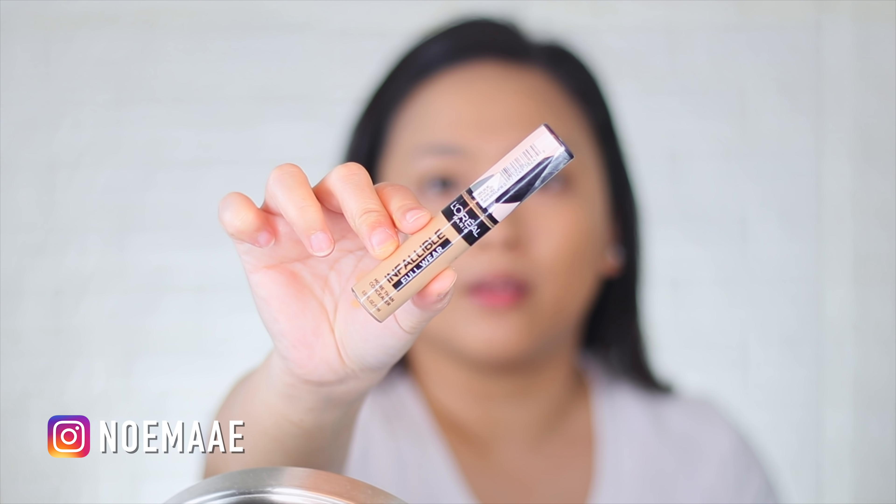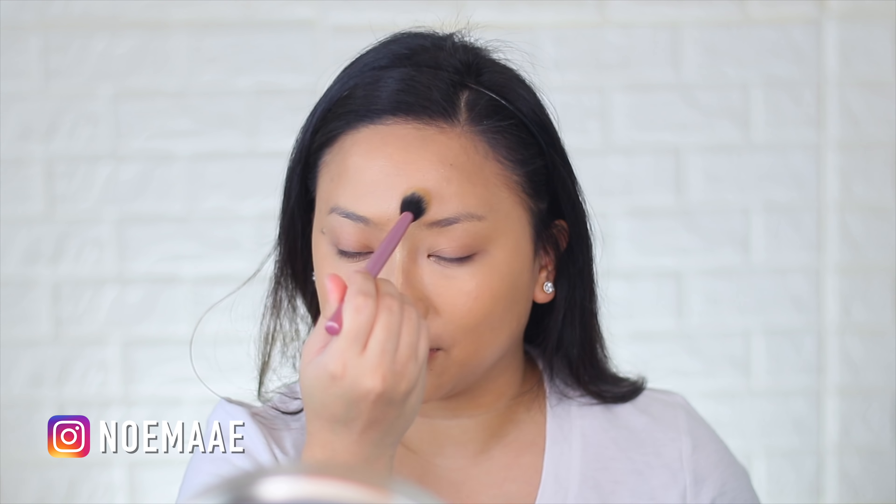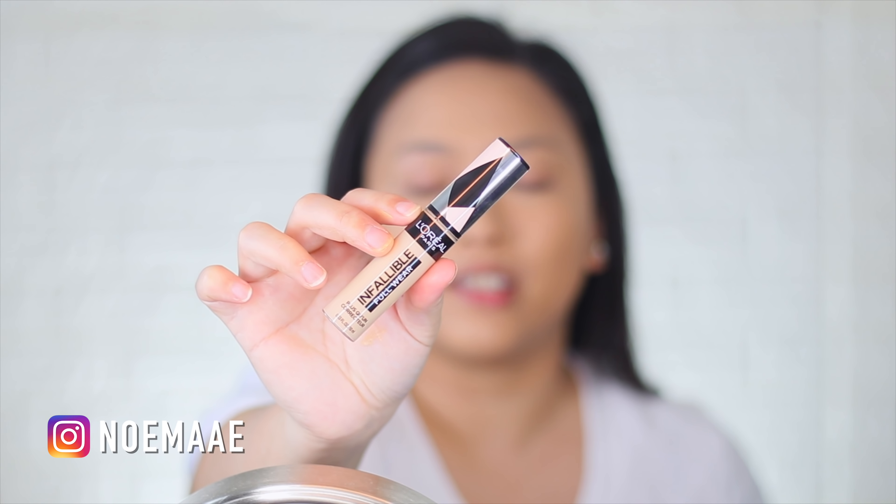This is how the skin looks. I'm applying L'Oreal Infallible Full Wear Concealer in Cashew — that instantly just brightened the face. The Cashew color is also great for added highlighting.